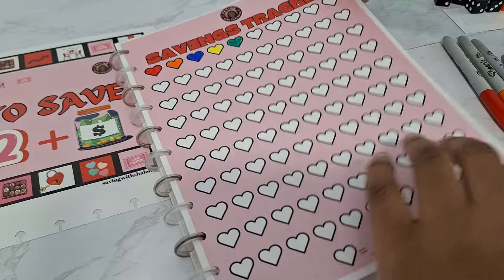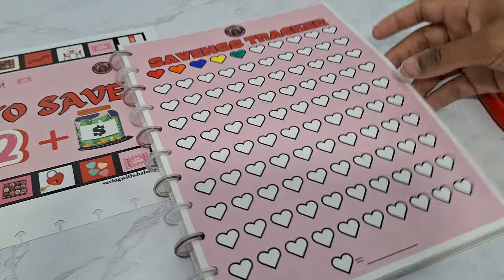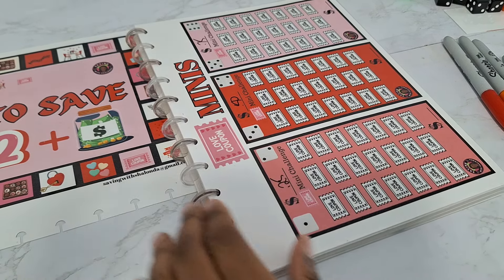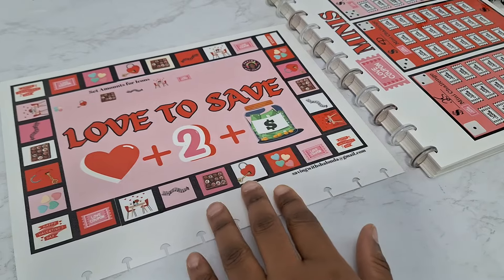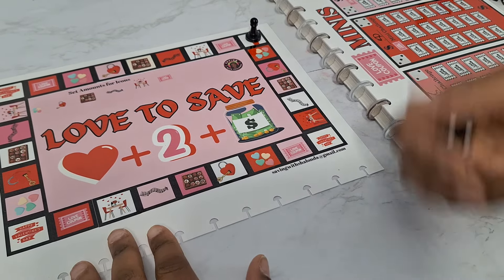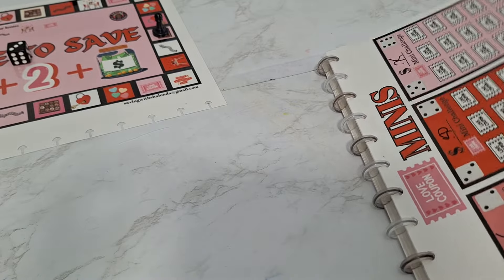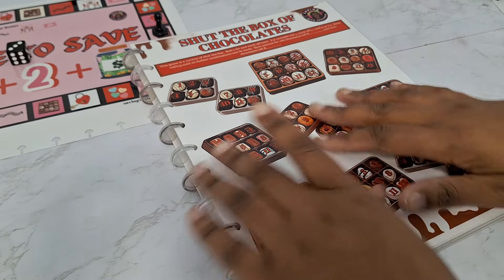There we go — ain't that cute, look at the hearts being colored in. Like I said, 100 on here — a dollar each for me. If you don't want to make this a tracker, you can make it a savings challenge too. Multi-functional, multi-purpose challenges — you decide how to play your game that you bought. Let's get started on our game board! Three — one, two, three — we got Shut the Box of Chocolates.